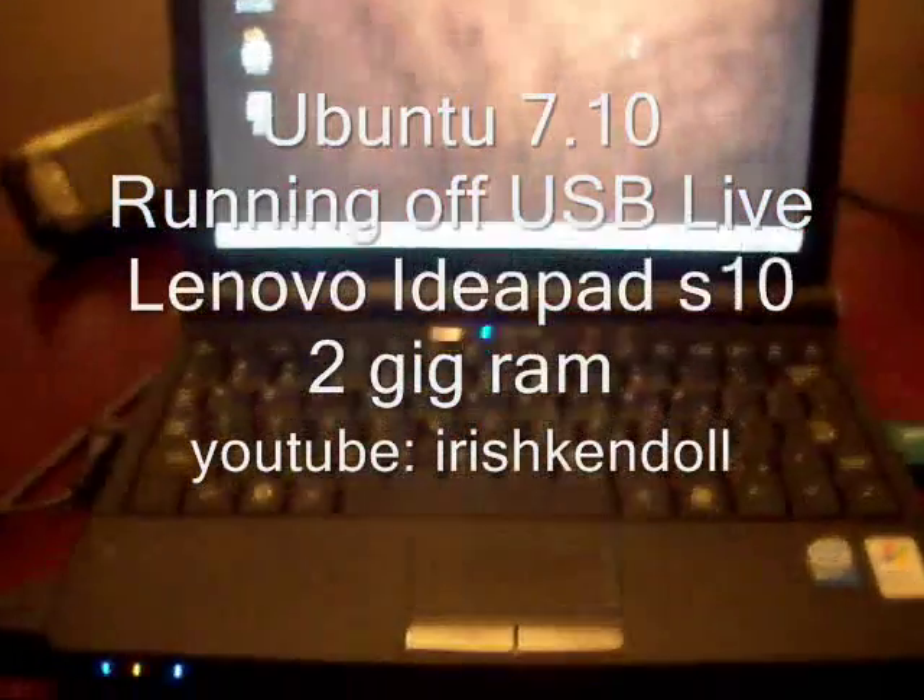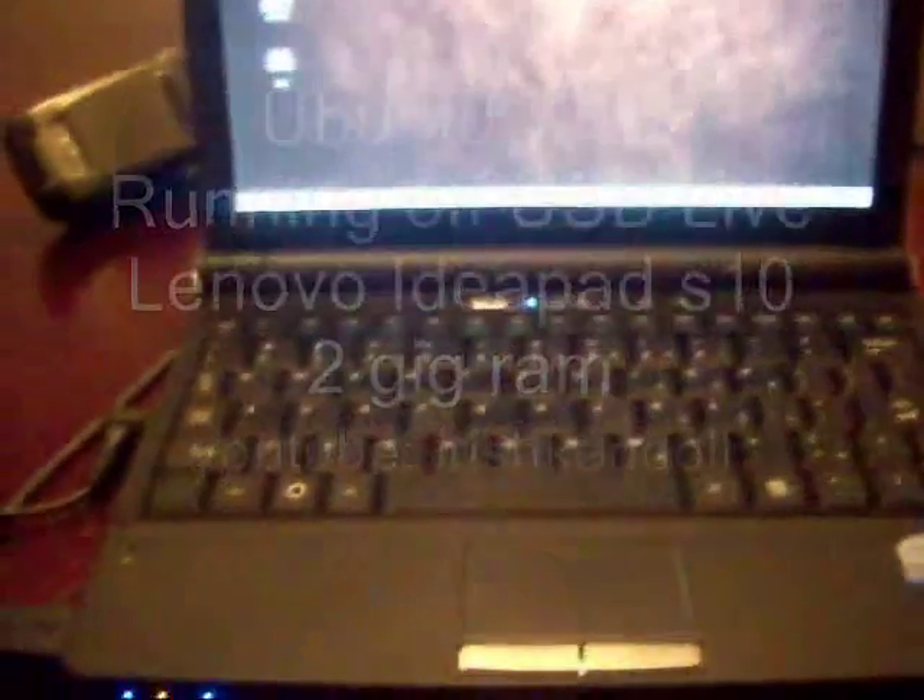This is Ubuntu on the Lenovo IdeaPad S10 and I'm running it live off the USB drive right there. So the USB is my mouse.